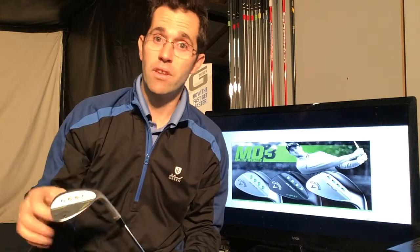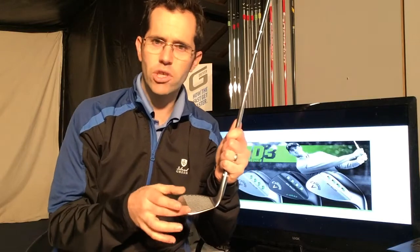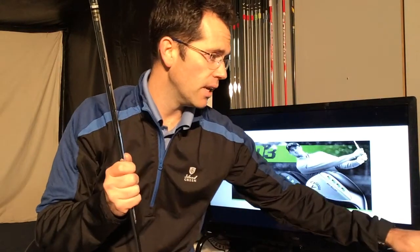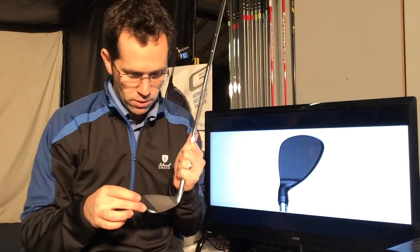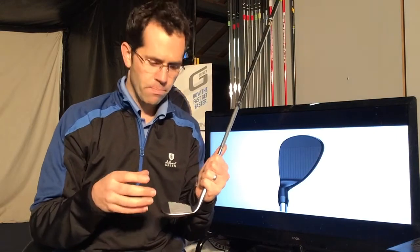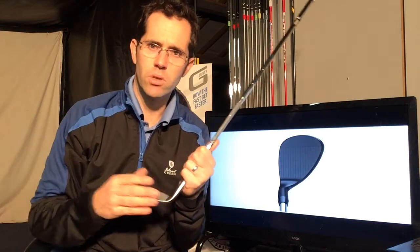Then you have the W grind, which is the wider sole. This is for really soft conditions — that will just help pop the ball up a little bit more for you. The groove structure is also slightly different; they've come up with three different types of grooves. Looking at it, they've got a more aggressive groove in the lob wedge area, and then there are three different grooves moving into a slightly less aggressive groove as you move into the gap wedge.